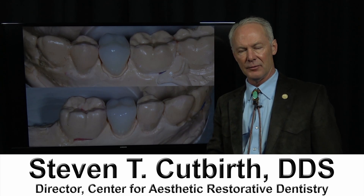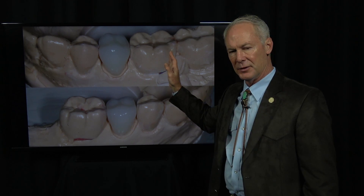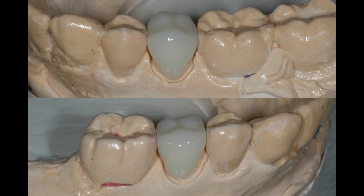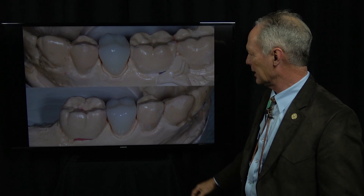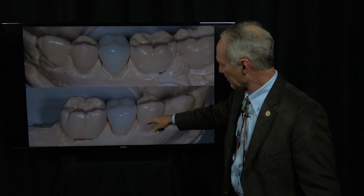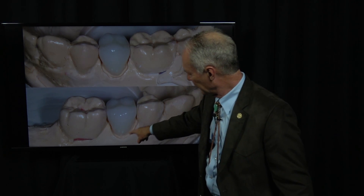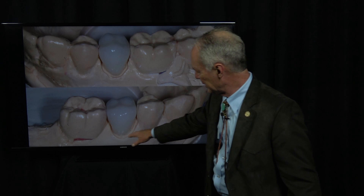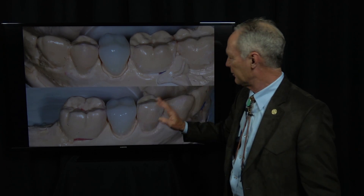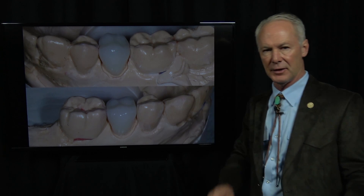Never again will you have to adjust an interproximal contact when you're seating a crown. You're going to perfect the interproximal contacts on an uncut stone model. These dies have not been cut in these models. It's a stone model and we've removed the gingival one-fourth and all the tissue part of the stone from the preparation on the stone model.